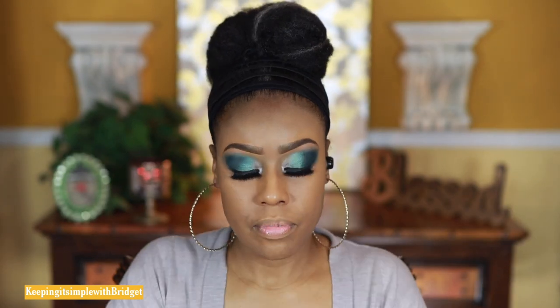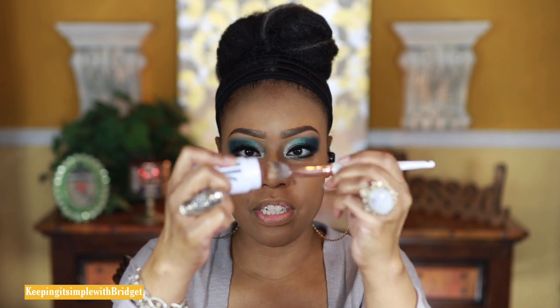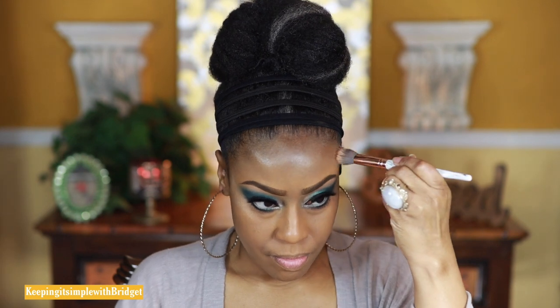Moving on to the Milk Makeup matte bronzer. It comes in a package like this and you just unscrew it. Instead of applying it directly like you're supposed to, I'm using a stippling brush to get it on. I would have thought this was going to be a little bit deeper than this. Now that I have it on, it's looking more like a cool-tone brown.